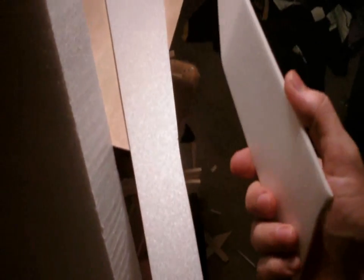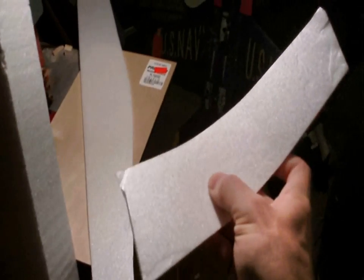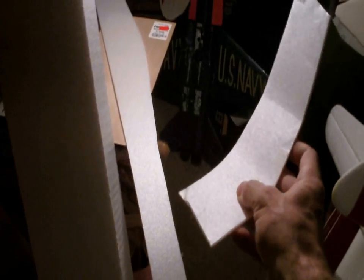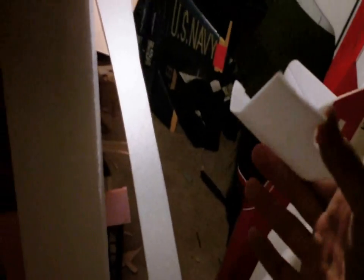One of the most common foams that I like to use is called Depron. You can buy this at rcfoam.com. This is a 3mm and I'm going to show you one of the qualities of it — it can bend to a degree. The thicker it is, the more brittle it is; the thinner it is, the more bendable it is. One millimeter and two millimeter is a lot more durable. Great for outer covering of wings and fuselages.